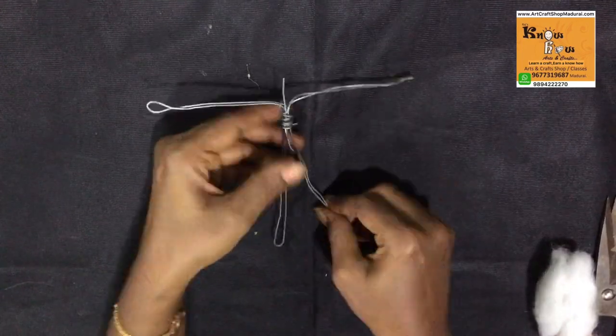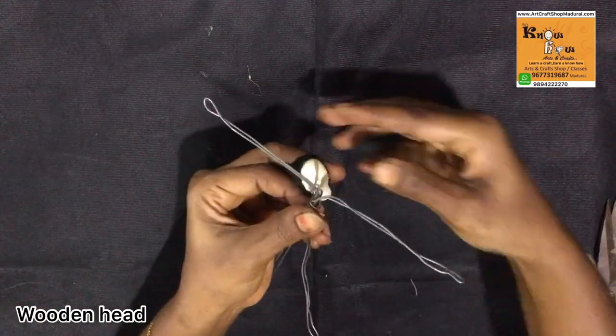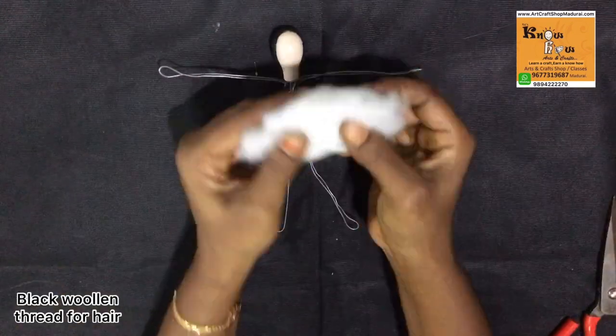Now I am going to fix the head — the wooden head. I have wrapped that wooden head with woolen black thread. So this is the basic body structure.